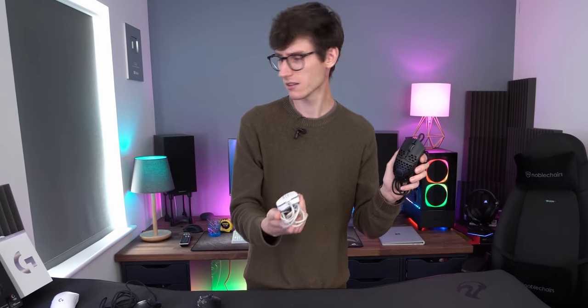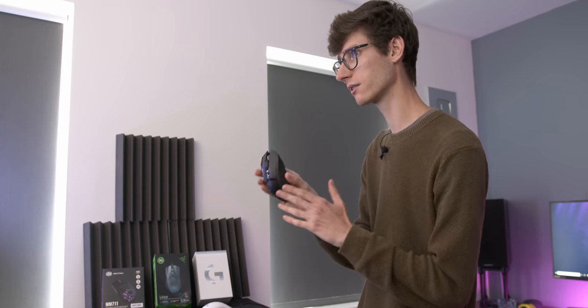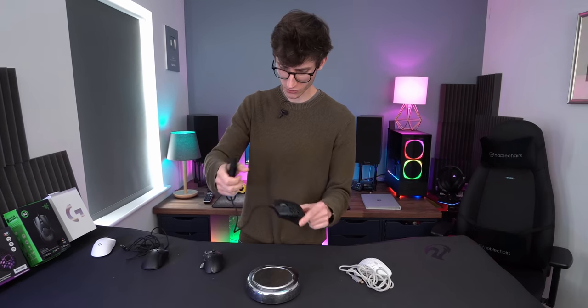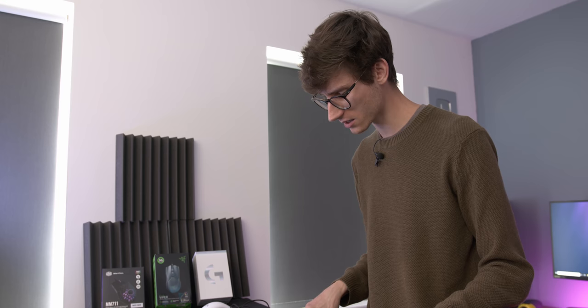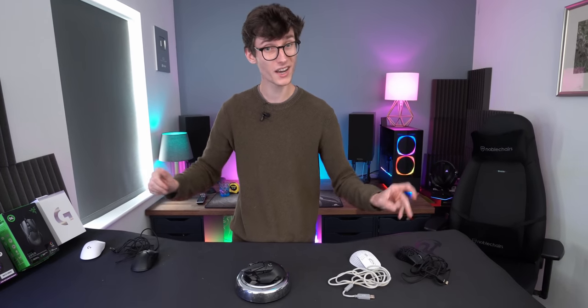For this lineup I've got two lightweight holey mice. This is the MM711 from Cooler Master and this is the ExtraFi M4 — I've used this for a while and I do really like it. It's surprisingly comfortable. But we've also got some other mice; this one is the Logitech G502 which is a lot heavier. To demonstrate, I've grabbed our handy kitchen scales and you'll see that the M711 comes in at exactly 60 grams, which is very impressive. The M4 comes in at 73 grams, and the much heavier G502 comes in at 115 grams.